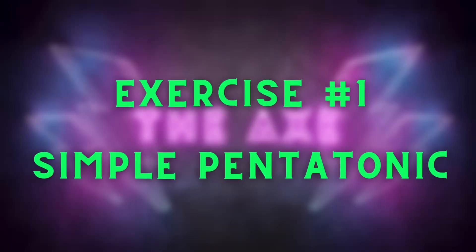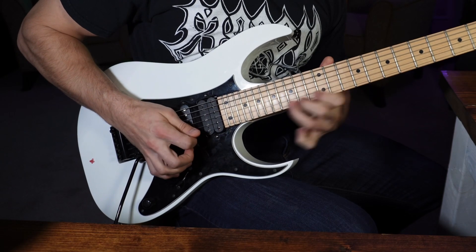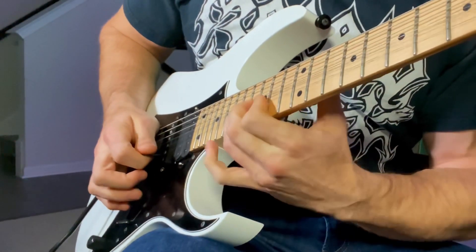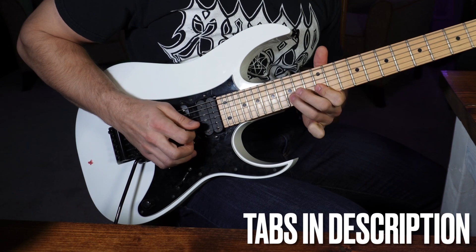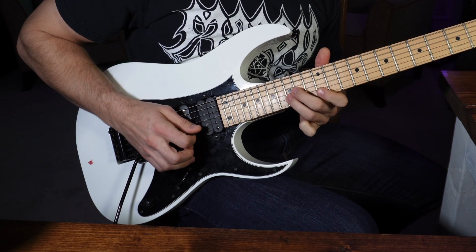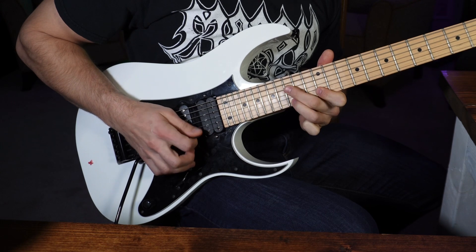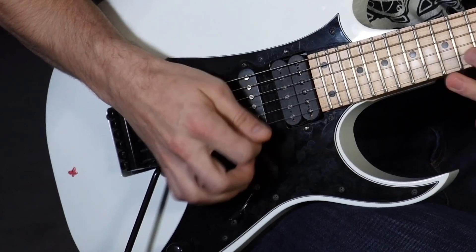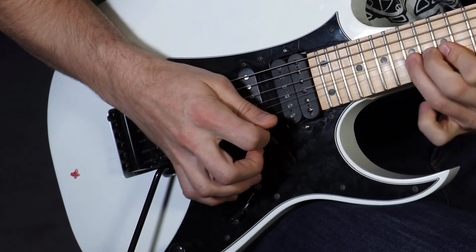Exercise number one: simple pentatonic. That lick was a three-string economy lick and the big takeaway was the pick motion of the picking hand. When I go into the technique you can see the picking hand doing less work and basically sweeping between the strings. It becomes even more evident when you incorporate more strings into a pentatonic lick, which leads us to our next example.